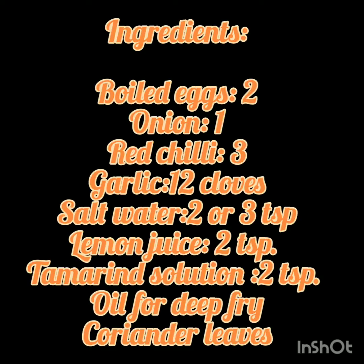We need 2 boiled eggs, 1 onion, 3 red chillies, 12 cloves of garlic, 2 or 3 tablespoons of salt water, lemon juice, tamarind solution, oil, and coriander leaves.